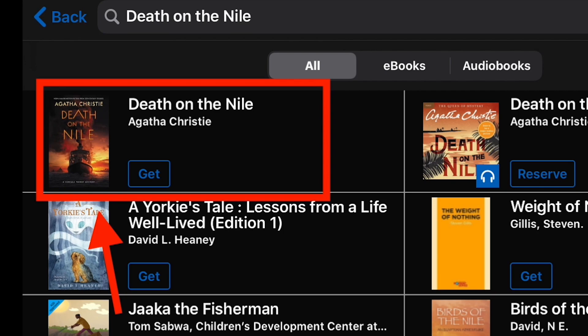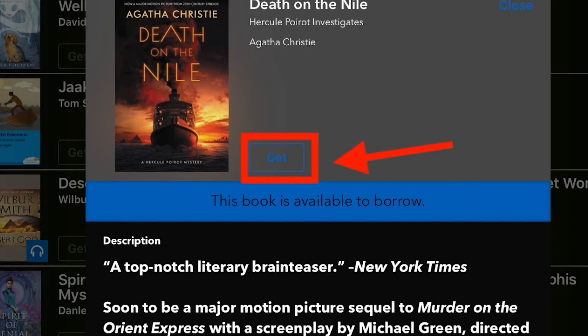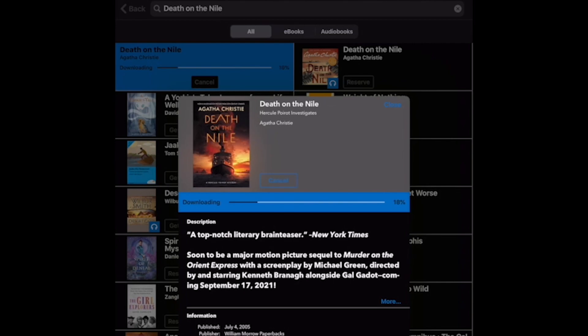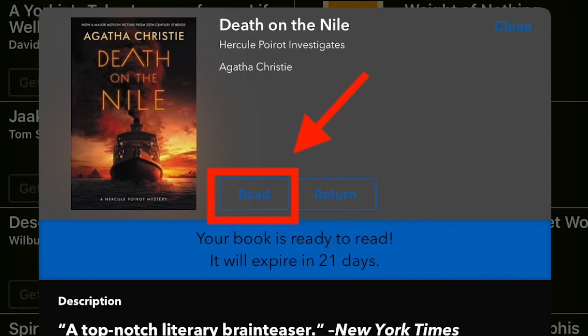You can tap the cover of any book to read its description, download, or reserve it. If a book is available, tap Get to download it to your device. Once a book is downloaded, tap the Read button.